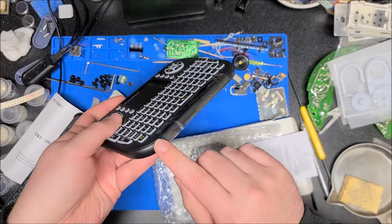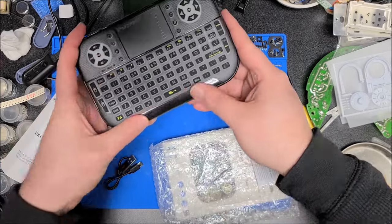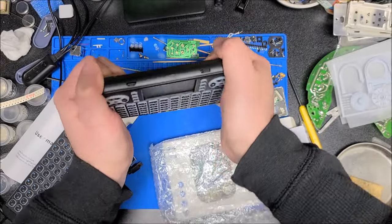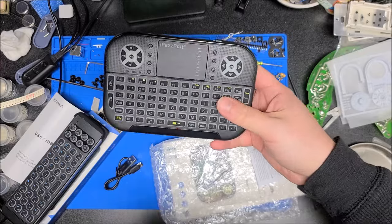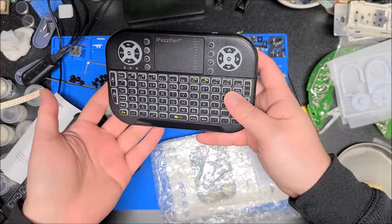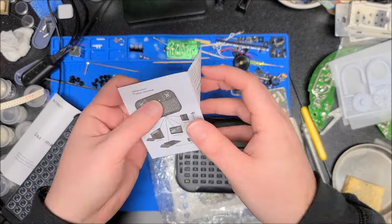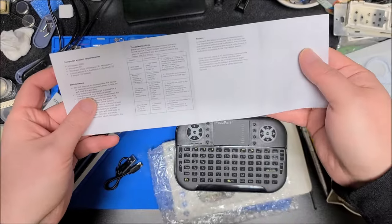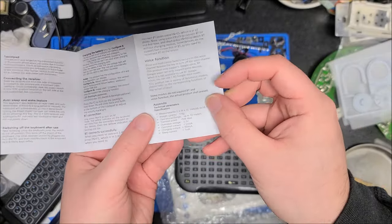It looks like there's a little bit of glossy plastic on the front, but everything else is matte. Feels good. There's maybe a little bit of flex in it, but I'm pretty sure I could toss this in my backpack and it'll get scuffed up but still work just fine. We have the tiny instruction booklet — there's not really that much instruction-wise you need to know about these.